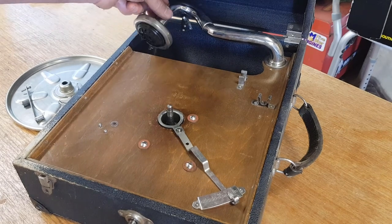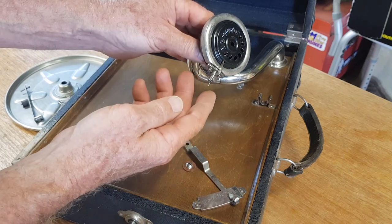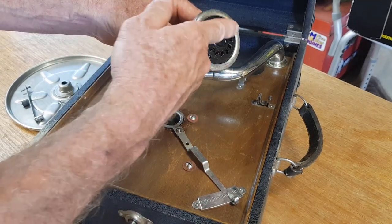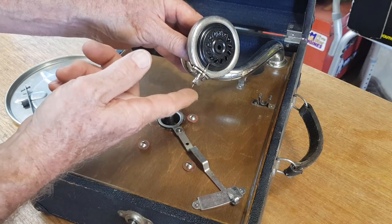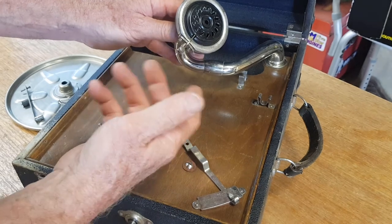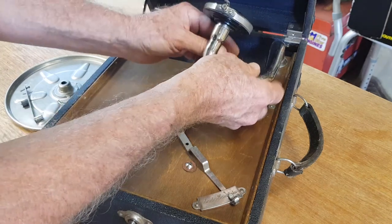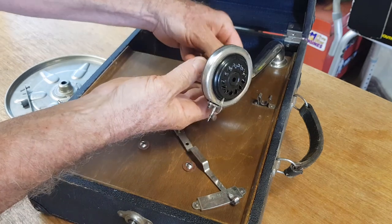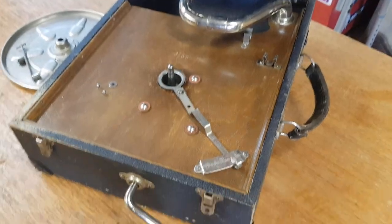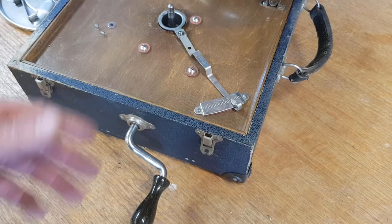Now we're going to have to do something with the actual player part of it because I don't want that to flop around and get damaged. These run from just a very fine needle, and they don't use any electricity. For anyone that hasn't had anything to do with these gramophones, there's simply just a diaphragm-type assembly in here. The needle sound vibrates through into the diaphragm and it actually amplifies just through the physics of it rather than any electricity. These usually come out via a set screw at the back.